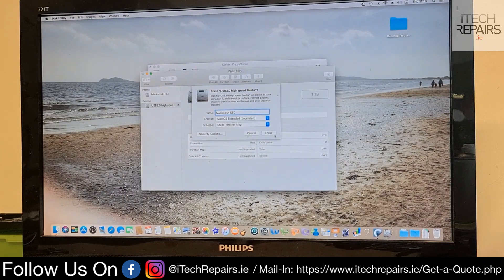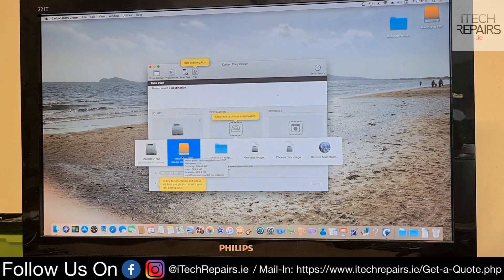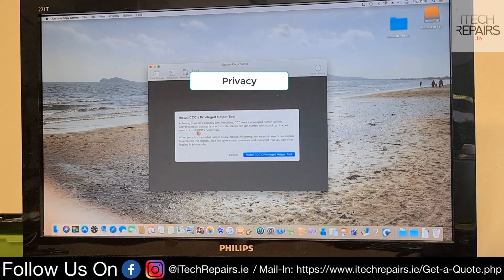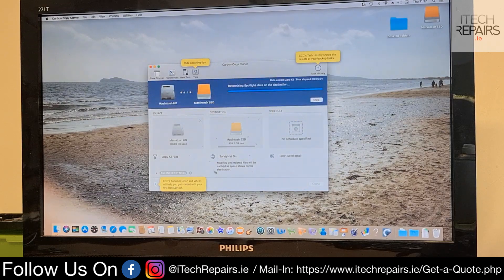I'm going to name it Macintosh, select the SSD, and hit Erase. Okay, so that's done. Now we're going to select the destination, which will be the external SSD, obviously, and then we hit Clone. And now we wait.